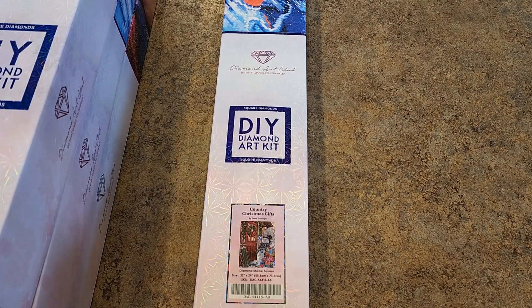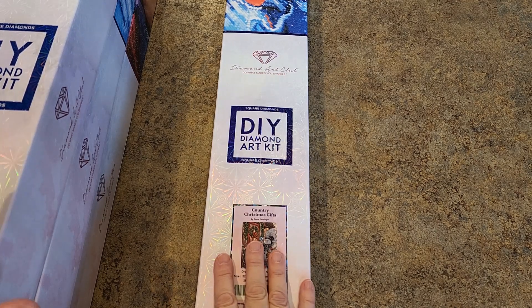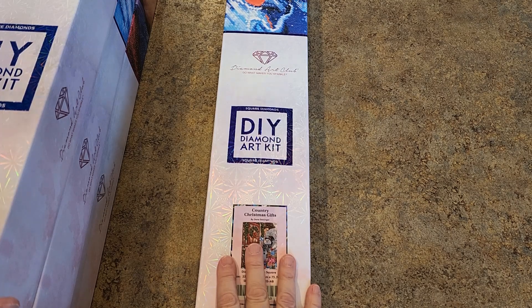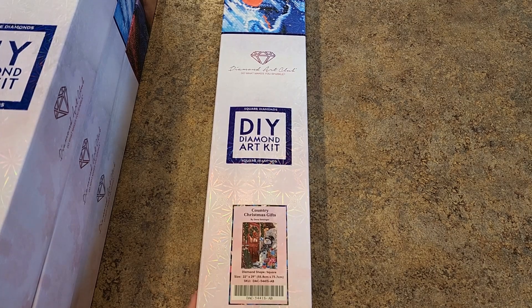Hello, hello everybody, it's Mindy and it's stash video time. Can you see which company we're stashing now? This is my Diamond Art Club stash. This one's going to be the longest one of all of them. I'm going to do it all in one so it could get lengthy, so we're going to roll through them pretty quickly. I'm going to make a mess here on my counter. Okay, let's get started.